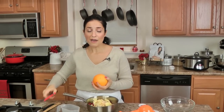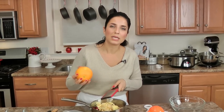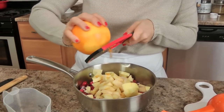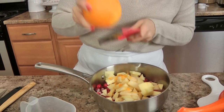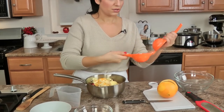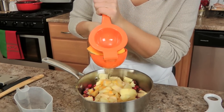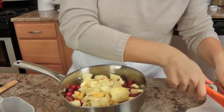Then I need the zest of half an orange. I love orange and cranberries together — to me it's really a must-have because it just perfumes everything so well. There are flavors that go so well together and I just love it. This is a really big fat orange so I'm only going to do a little less than half. And then I want the juice of a whole orange because I want a little extra juice since I've got the apples in there. Just cut it in half. I've got this juicer here which I'm excited to use. Look at that! Perfect. Set that aside.